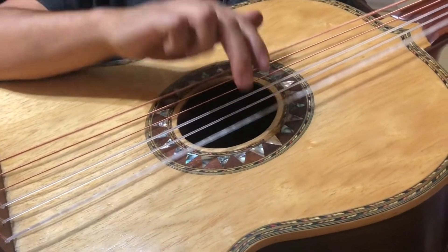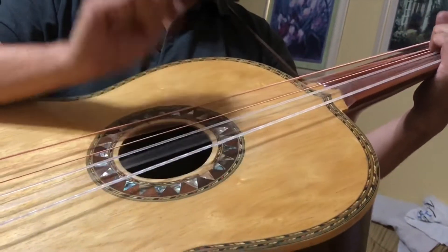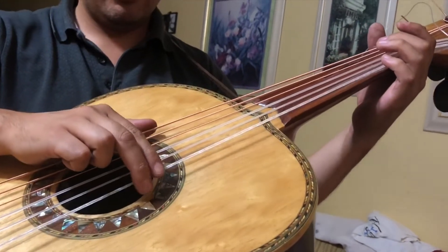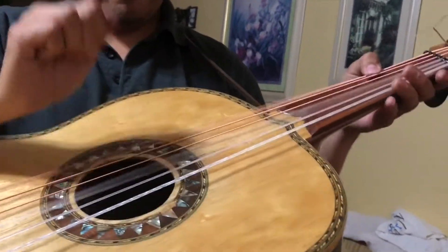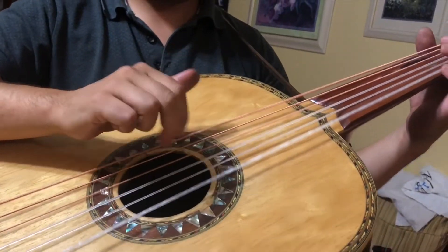For example, especially if you're starting a solo. These are new strings — Guadalupe custom strings. Thank you guys, I hope this video helps.